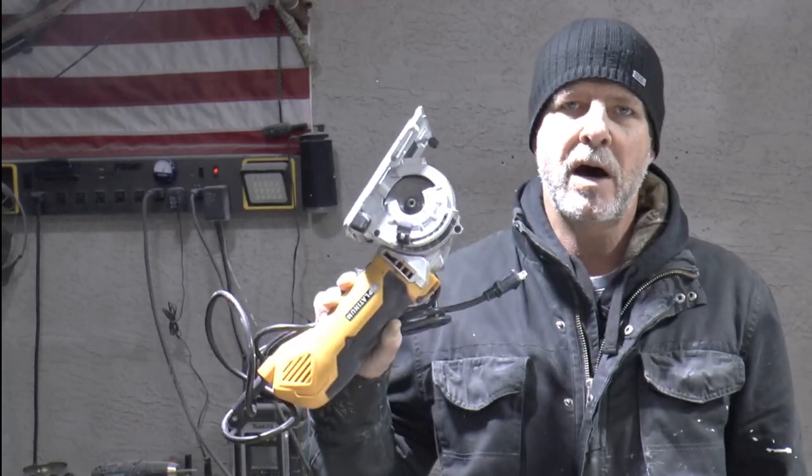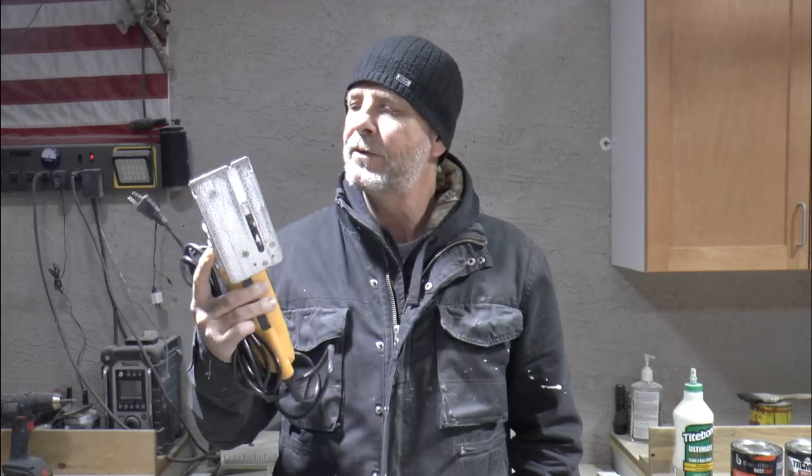Pretty happy with the way that coat rack turned out. A little different than I thought it was going to be by the end of it, but all in all it looks really good. And as for the RotoRazor saw, this is a great little DIY saw for projects like this, and I am looking forward to testing it out on a few more project builds that we're doing in the future.